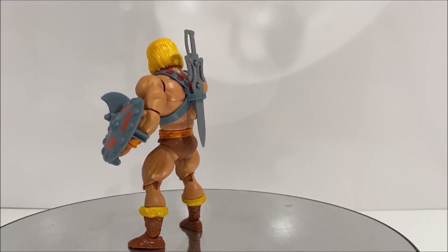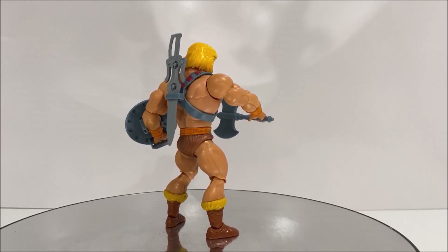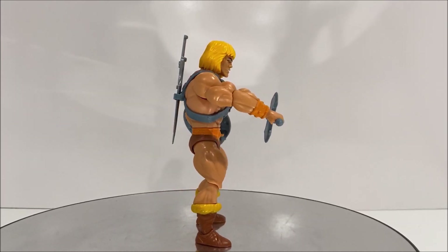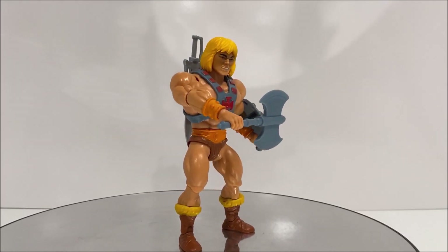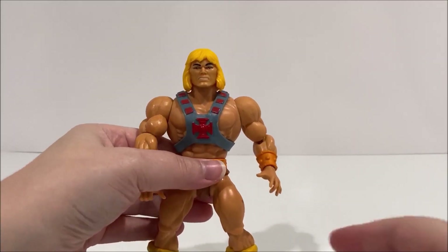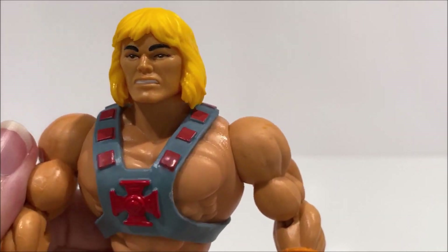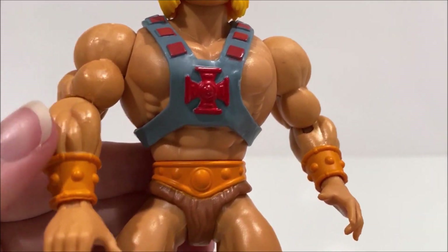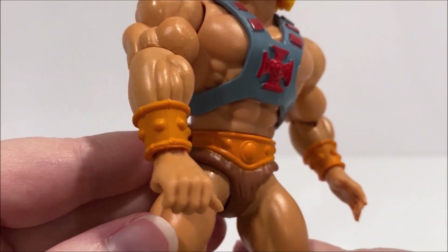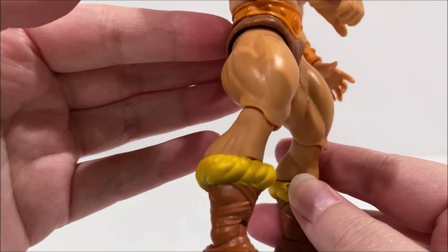Overall, He-Man is a great upgrade from his original toy counterpart. The additional articulation gives this figure more playability and displayability in your collection. While there's not much sculpted detail, excluding the head sculpt, the paint deco is well done and very clean. There are some minor changes to the paint deco from the original toy counterpart, such as the additional yellow paint for his boots and the different shade of hair color and skin tone.